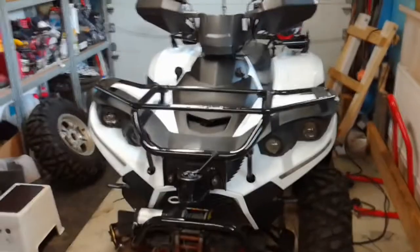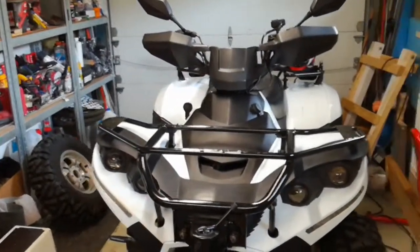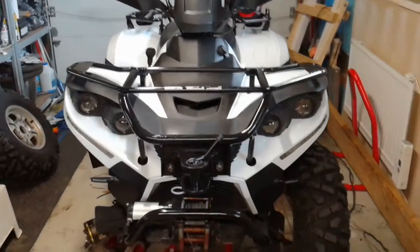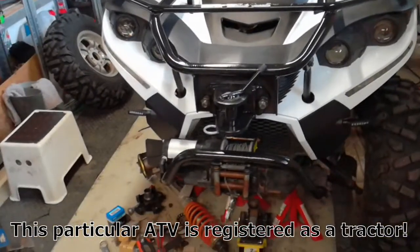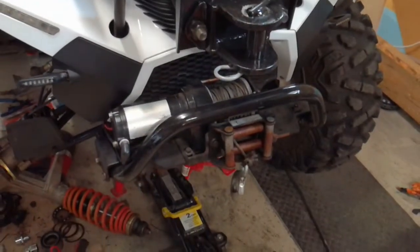Hello viewers, this is my Linhive 400 ATV 2014 4WD, also known as the Bighorn 400 in North America. In Europe this is registered as a tractor with working headlights, signal lights, and various farm attachment and implement attachments and winch.